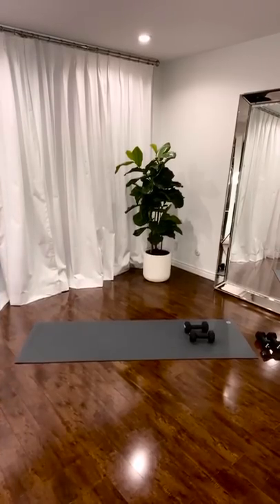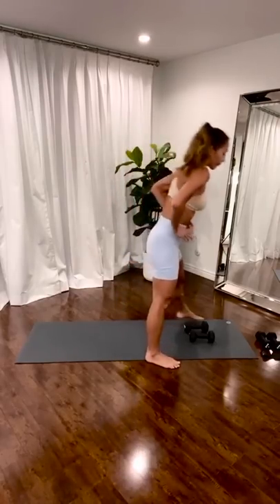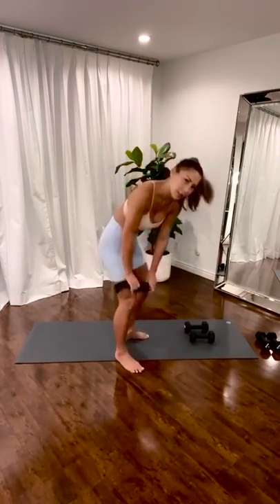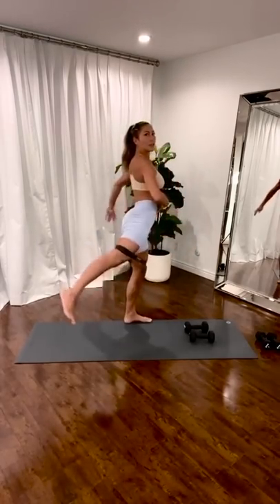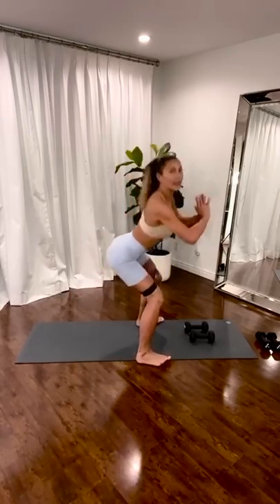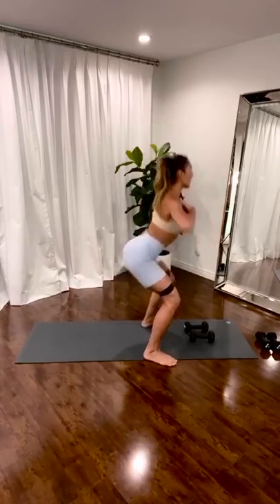We're going to get a couple more booty things and then onto the abs. Squat leg back. Basic squat — leg goes back. Squat. Leg goes back. Squeeze. Hold this — squeeze the butt as you go back. Long leg. Chest is tall. Press.